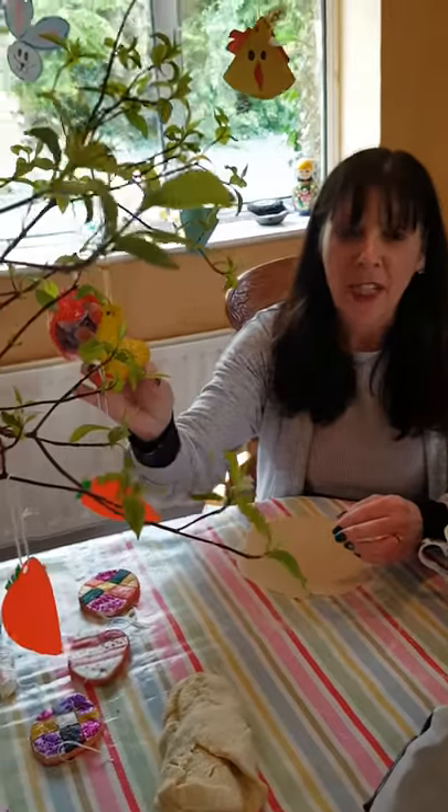Hi everyone and welcome to the last day of our Easter Arts and Crafts challenge, Day 8. This challenge will take two days and what we're making today are salt dough Easter craft decorations. So you saw the duck there at the beginning — you can really make any shape of decoration with this craft.